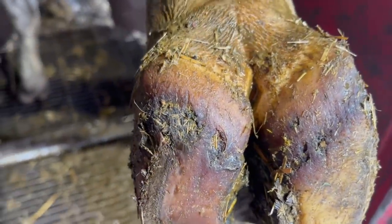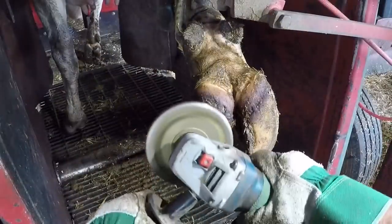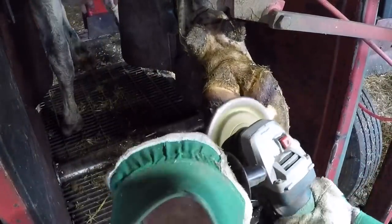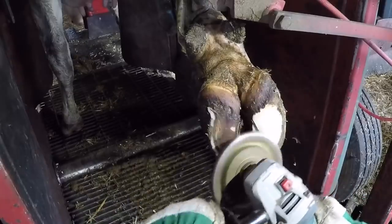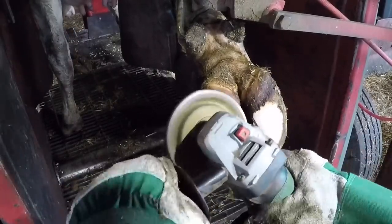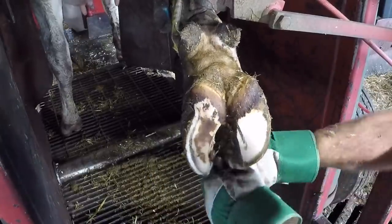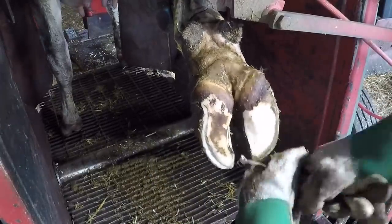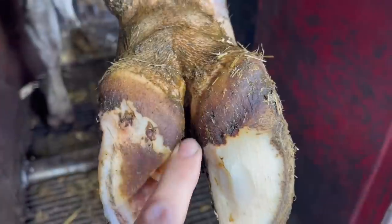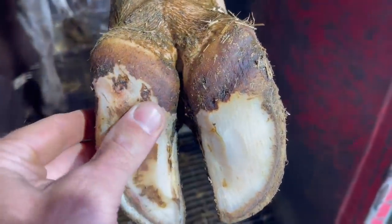Here we are 42 days later. When we first saw her she was in the heifer barn; she has since moved to the milking parlor, and that's where we're checking on her now. I'm just going to touch up this white line to make sure there's nothing going on, then we'll get a good close-up to see how it's healed. As we swing in, you can see both of those dermatitis lesions are completely cleared up.